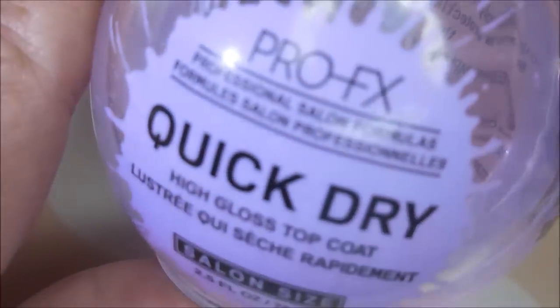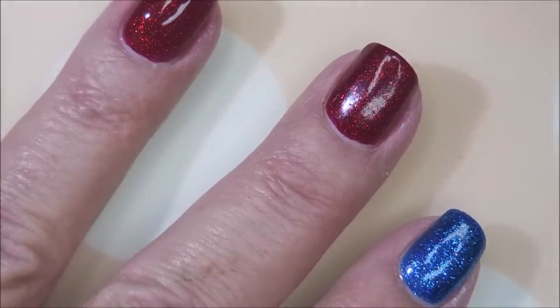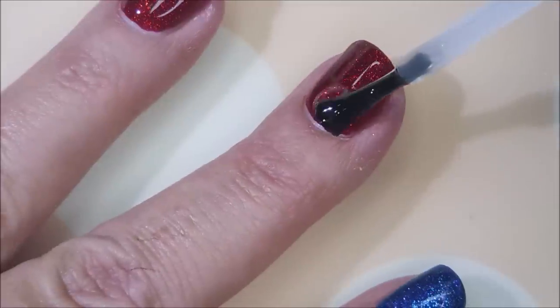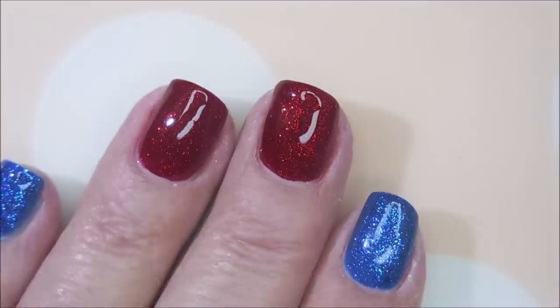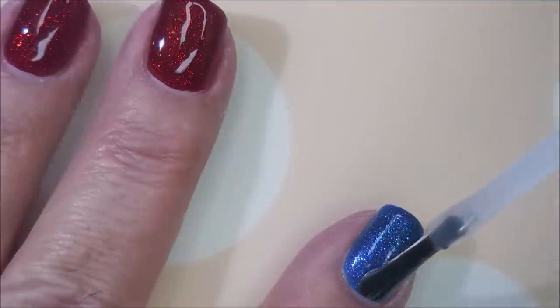I am going to top this one with some Pro FX quick dry top coat and seal it in, get it toned down some so we can do some stamping. Make sure to cap that free edge. This ruby pumps in a bottle — just like. And that's Pure Ice; that was like a $2 polish. Oh, my goodness.